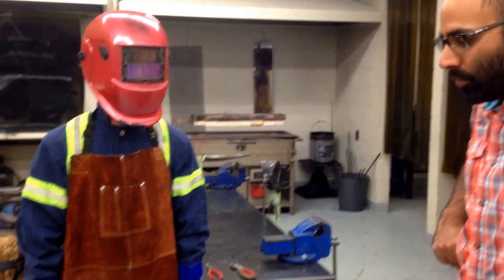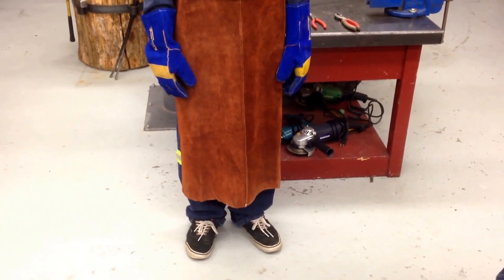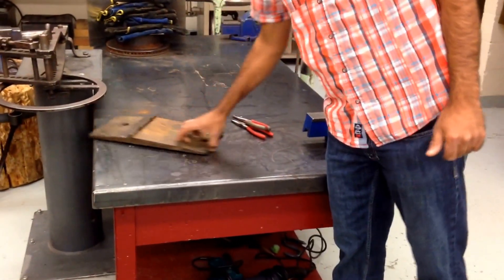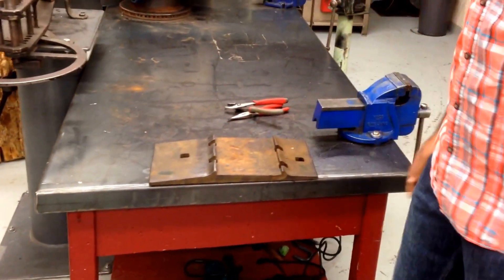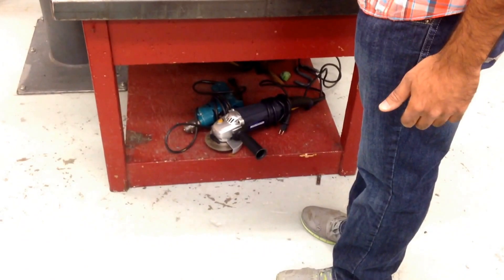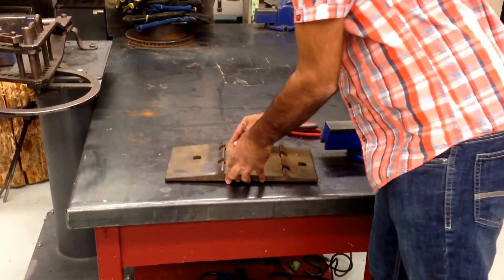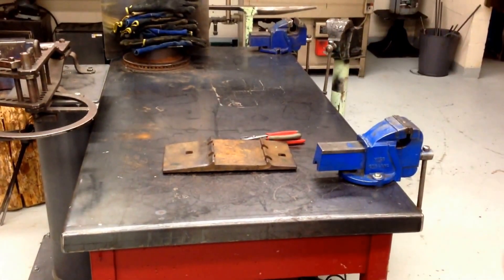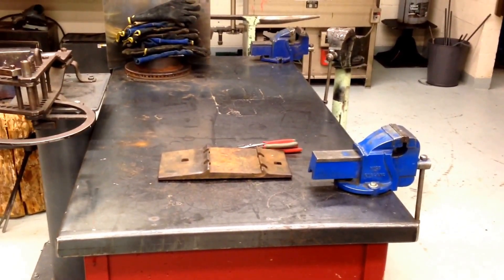In this high school shop, to help protect his feet, we are going to make sure that when he is welding he is not welding close to the edge of the table. Rather than weld towards the edge where his feet may be exposed to spatter, we are going to have him weld deep on the table. By welding deep on the table and having his feet underneath the table, he can protect his feet in a student environment.